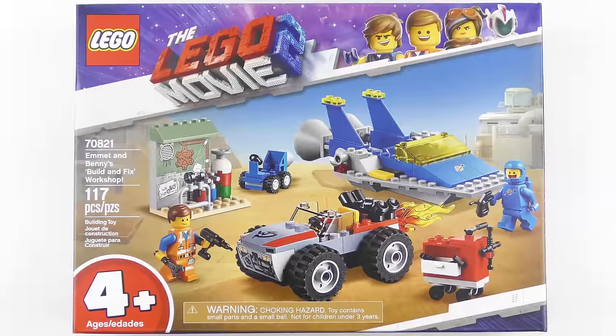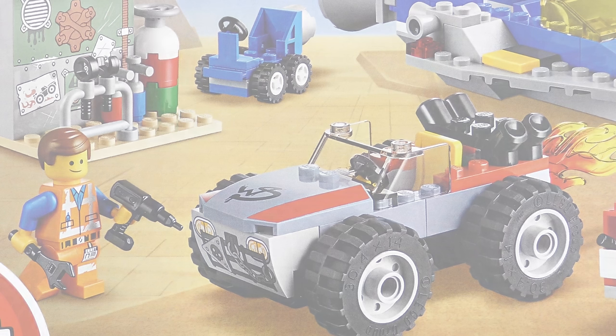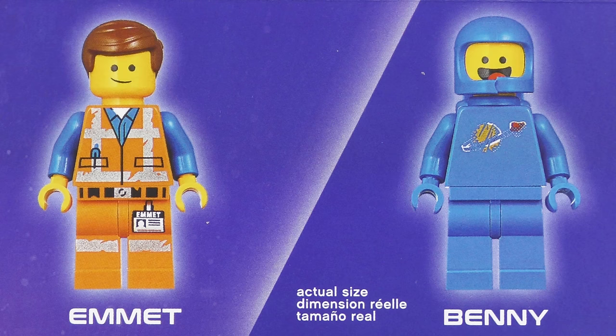This is a 117 piece set featuring everybody's favourite master builders, Emmet and Benny. It's also quite interesting because this is suitable for builders aged 4+. In the past this would have been labelled LEGO Juniors, but I guess younger builders don't like being labelled Junior. The 117 piece part count includes the two minifigures of Emmet and Benny.